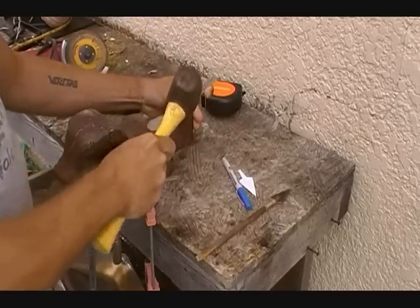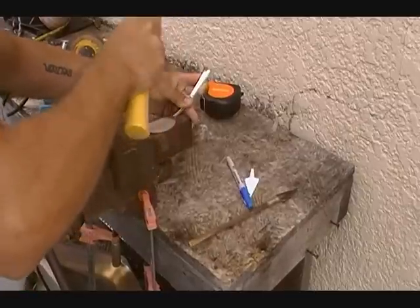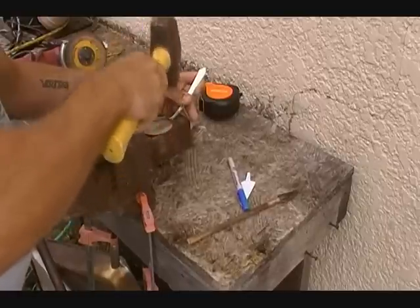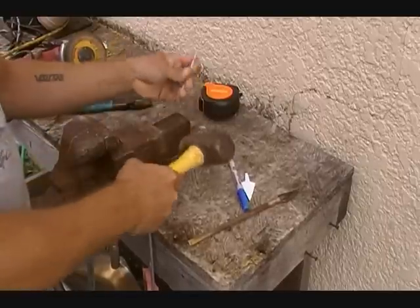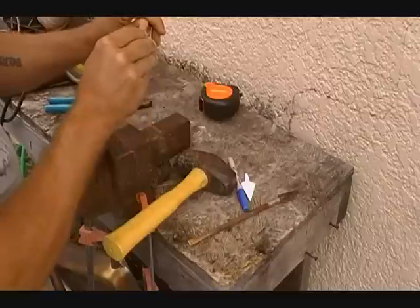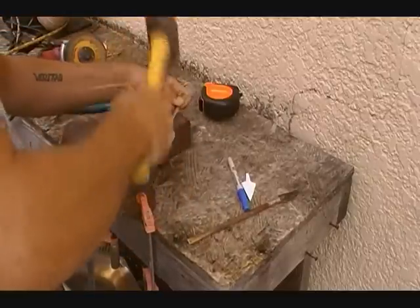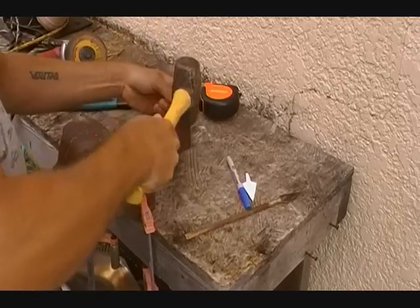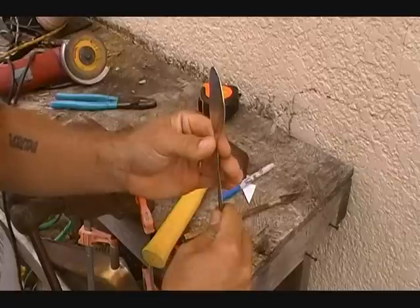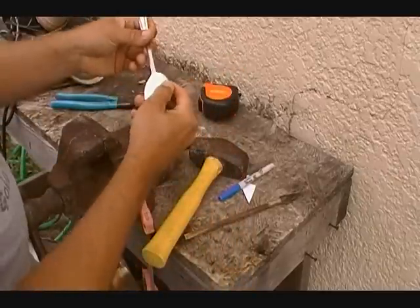It doesn't really matter how you pound them flat, but I like to turn them upside down when I pound on them. Once you get it relatively flat, take the bend out of the handle. We are going to flatten the handle a little bit too because it has some contour in it. Now just go all the way around the perimeter — when you look down at it, it is going to be really wavy. So you are just going to have to work with it a little bit and try to pound all that wave out of it.